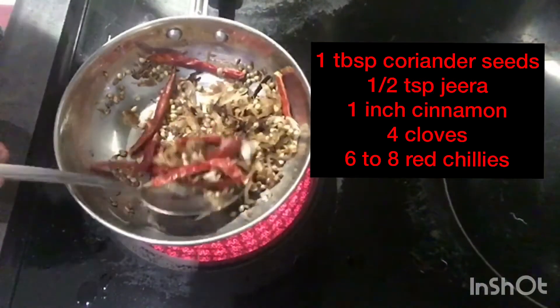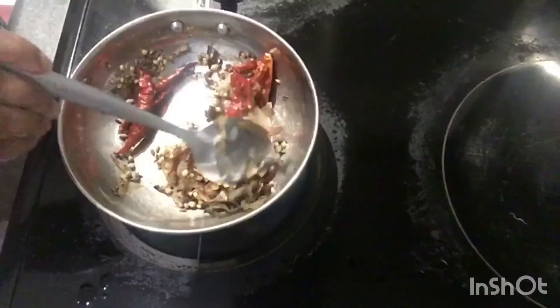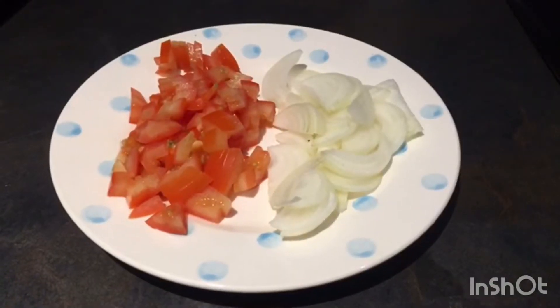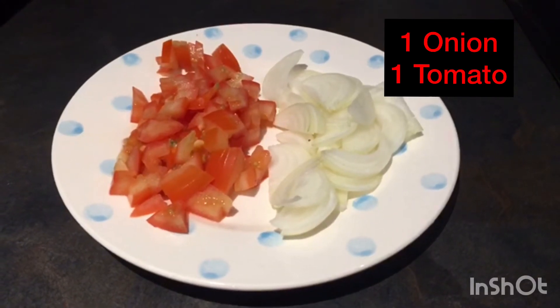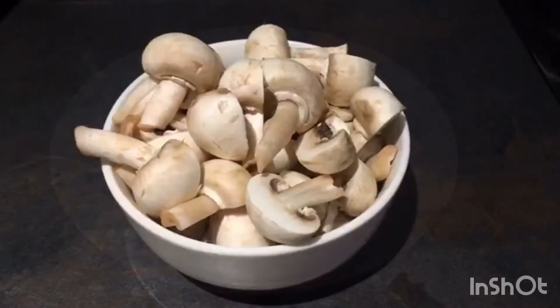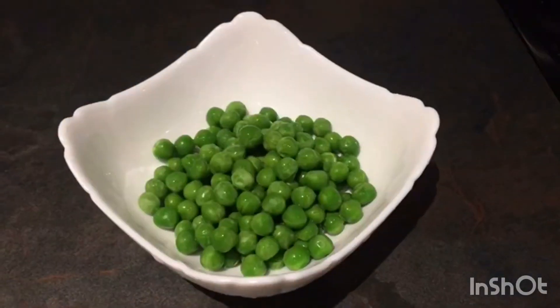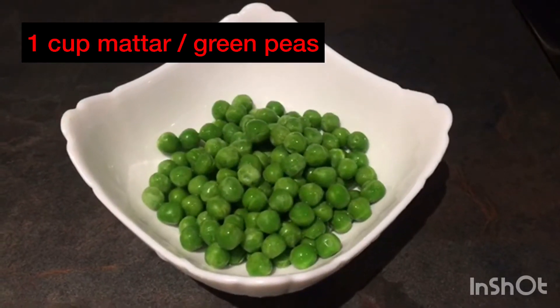Next add 8 red chillies, fry it for a few seconds and let it cool down, then grind it into a fine paste. Next take one chopped onion, one chopped tomato, 200 grams mushroom, and 1 cup matar green peas.